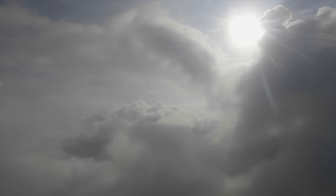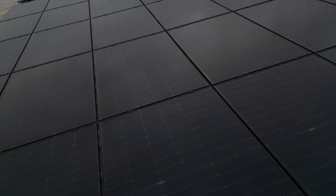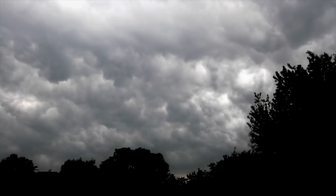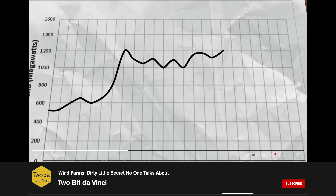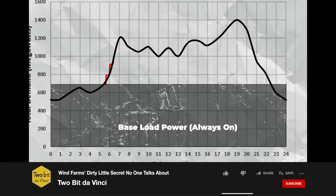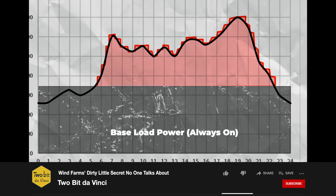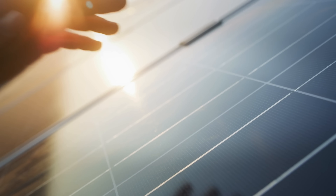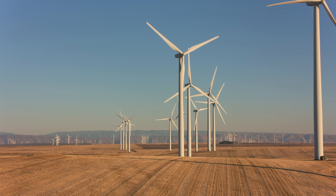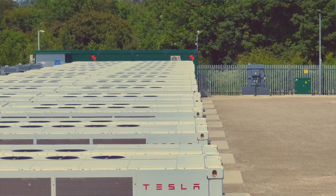But why do we need sand batteries or any other type in the first place? Because renewable energies of the future might be intermittent. The sun doesn't shine exactly the same throughout the day and it doesn't shine at night, and the wind doesn't blow at the same speed either. Even when the wind is blowing, wind farms sometimes have to shut down because of a lack of demand. The only way to power our lives 24/7 with renewable energy is to take full advantage of peak generation and store it when it's not needed for times when it is.